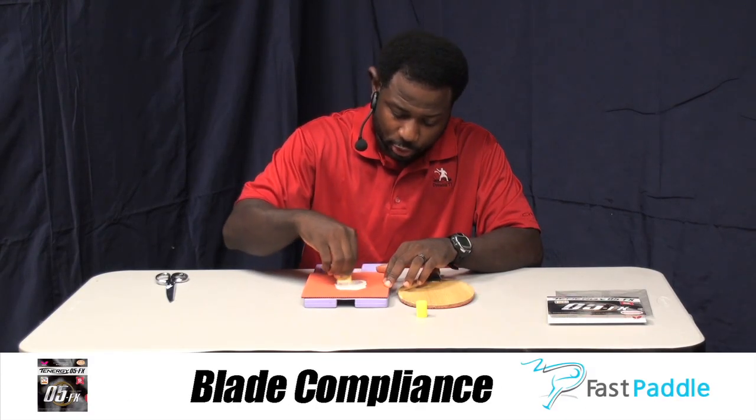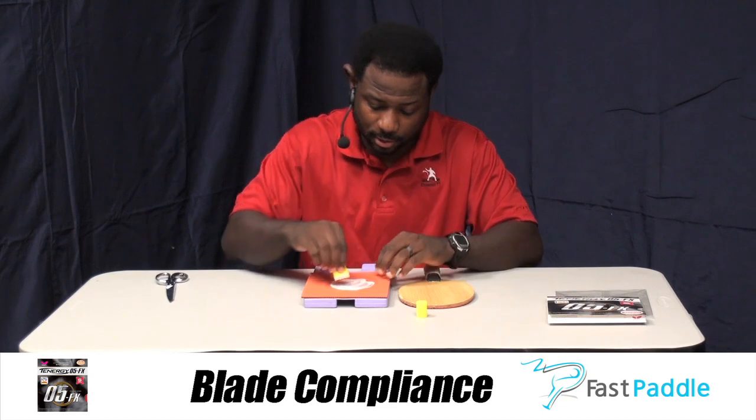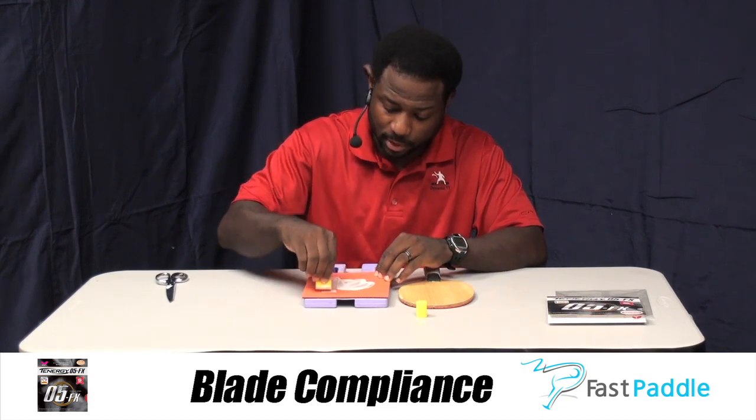Choosing the blade is equally as important. You want to use a medium to medium-hard blade, because the Tennergy 05 FX — that FX actually means a more flexible sponge. With a medium to medium-hard blade, you're going to unlock the full potential of how compatible the rubber is with the blade.